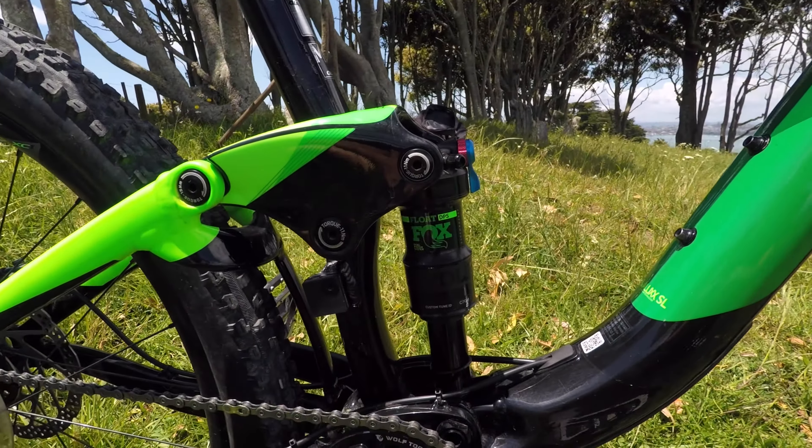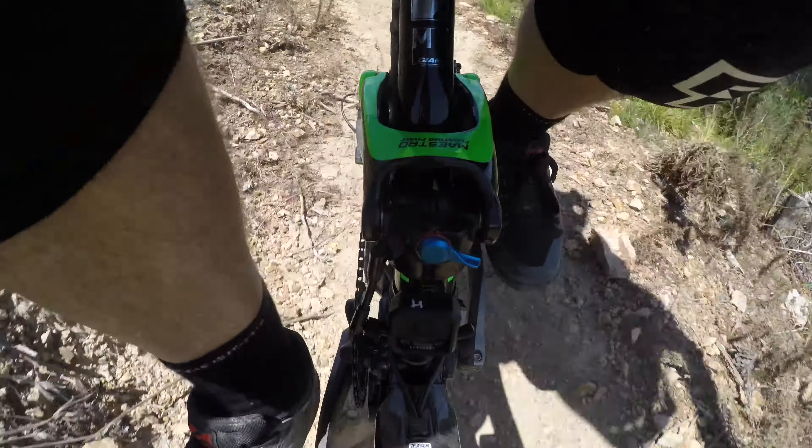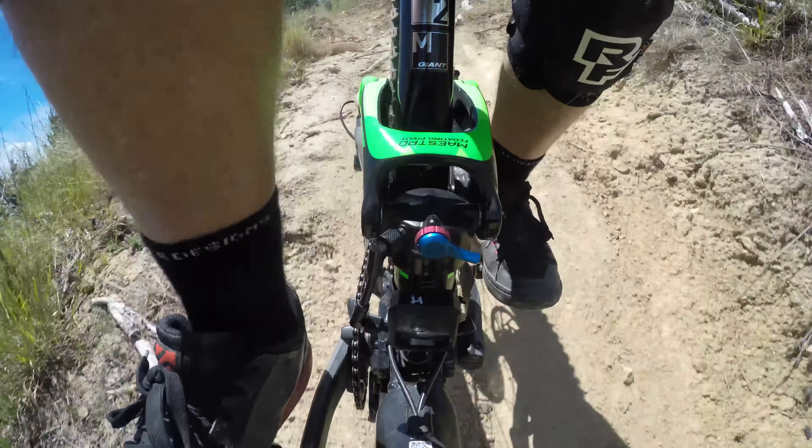And at the rear it runs a Fox Float DPS with the climb, trail and descend, and rebound adjustment.